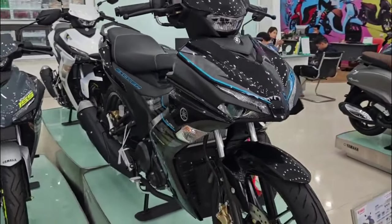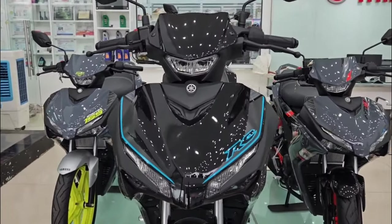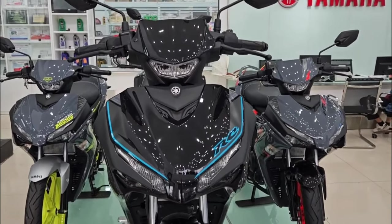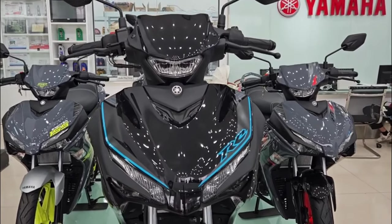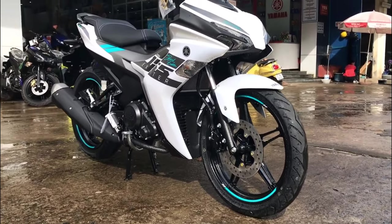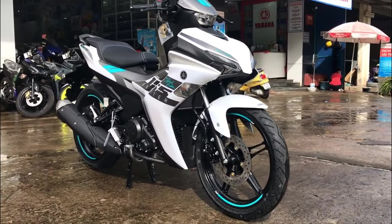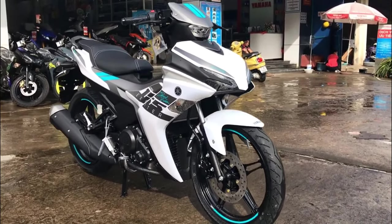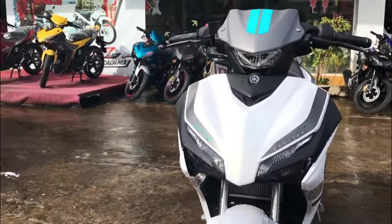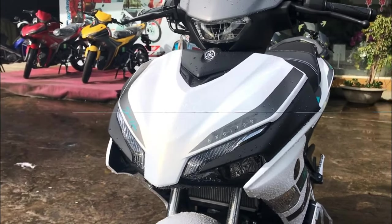The Yamaha Sniper 155 VVA, also known as the Yamaha Exciter 155, boasts an impressive and exhilarating performance owing to its advanced engineering and powerful 155 cubic centimeter single-cylinder liquid-cooled engine, which incorporates the cutting-edge Variable Valve Actuation (VVA) technology, delivering a robust power output of approximately 19 horsepower at the crankshaft and a torque output of 14.7 Nm.